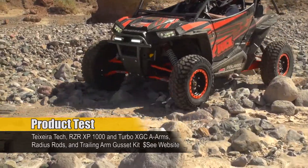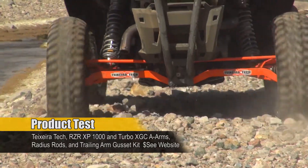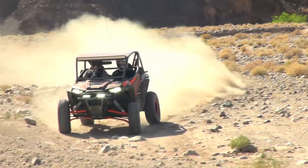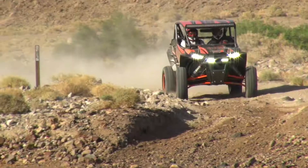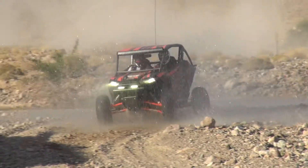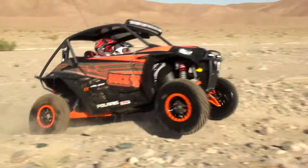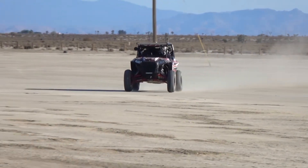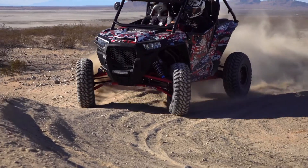Razor owners often upgrade their machine's lower A-arms and radius rods, looking to improve ground clearance and strength. Riding in the rocky desert of Southern California, UTV On Demand test guru and CT Racing Engines owner Alan Knowles has bent up his share of stock Razor control arms. He remedied this problem when he started using Texeratec's extreme ground clearance lower A-arms and radius rods, with all the extra horsepower and acceleration provided by the Polaris Razor Turbo. Alan decided to have Texeratec add nearly their entire catalog of Razor chassis upgrades to our Razor XP Turbo project.